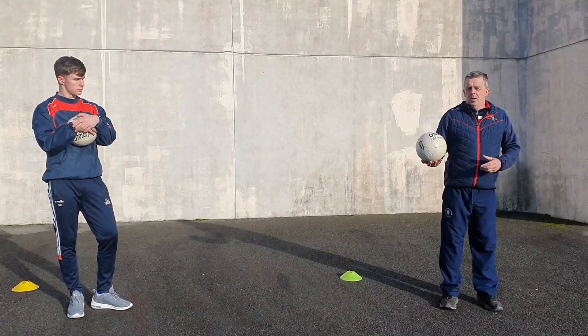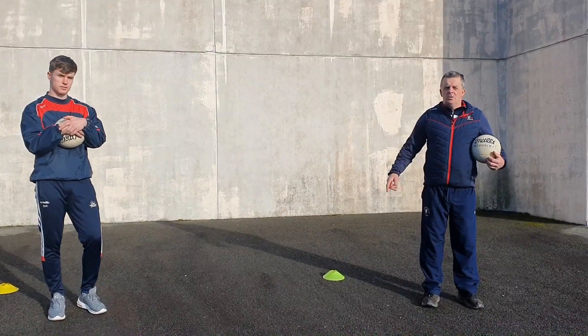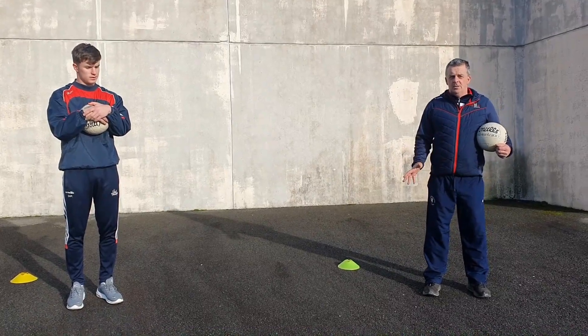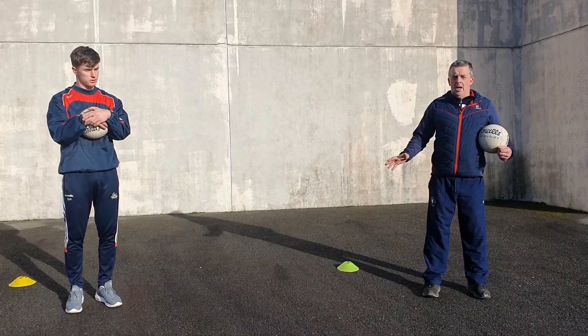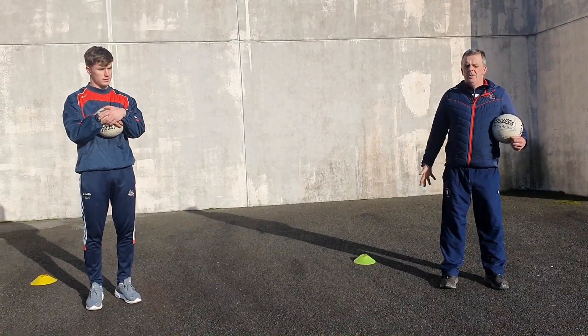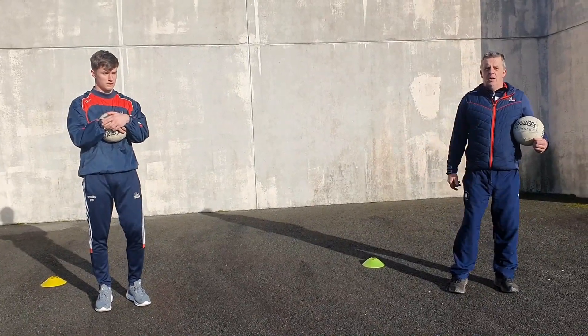All you need is a ball, and a wall, and 2 cones - and if you don't have 2 cones, 2 socks, anything at all just to mark it out. It's very simple: 15 minutes, basic skills, bit of movement, bit of a blowout. We're doing it for 20 seconds, you can do it for way more when you go back and watch the video again.